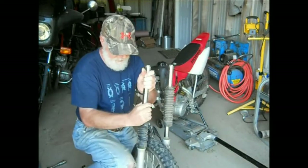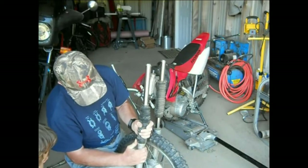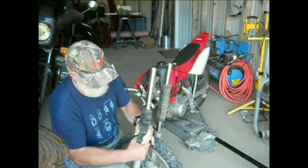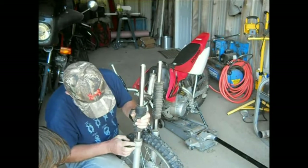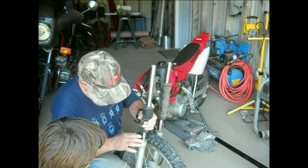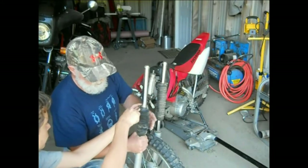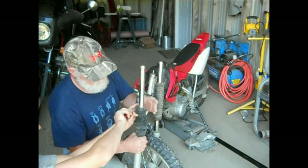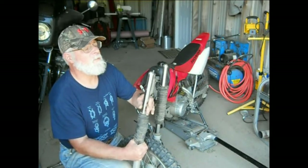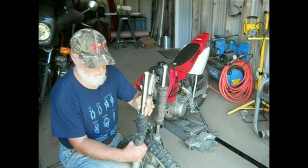Now if you flip this around and look at the other side, I'm going to do the same thing. Pop this off. This should have a little grease on it too, just to prevent water from wicking up between the metal and the rubber. Just a light film. Now if I recall, this was bent - yeah, definitely bent. So this is really badly bent. This is not good. We need to straighten this out.